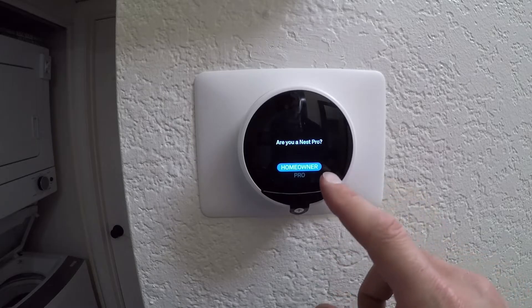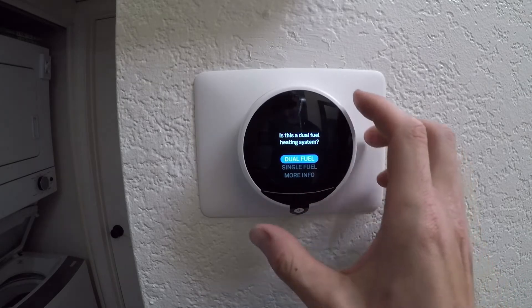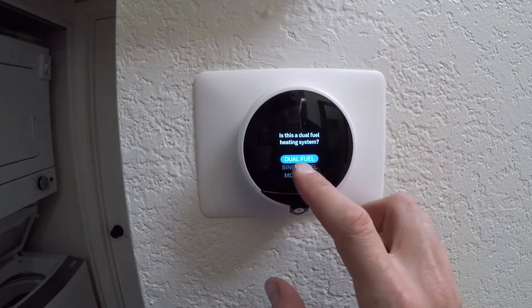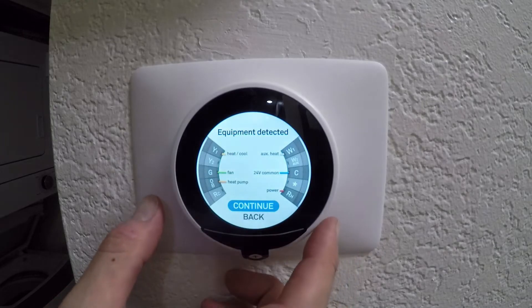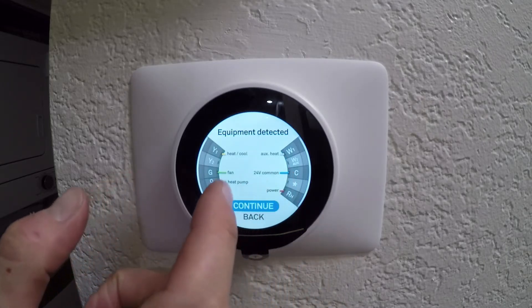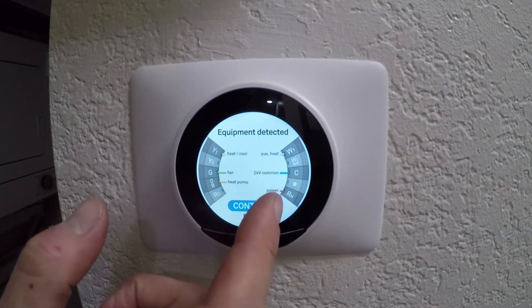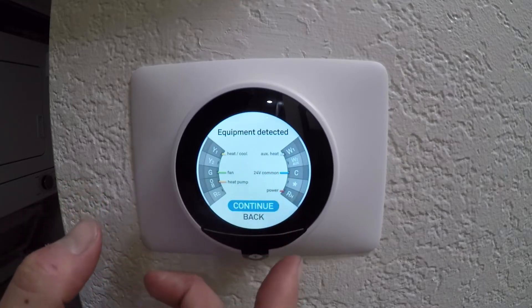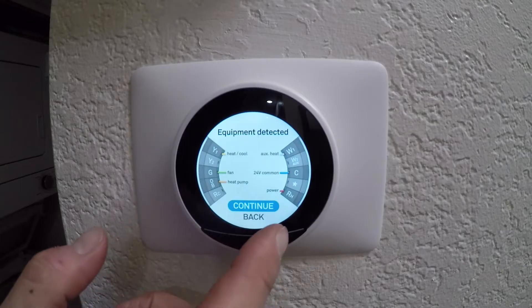Hit 'Set up this equipment.' Here we have everything hooked up — the fan, the heat pump, power at 24 volts, common, and heat and cool for the yellow wire. So everything looks good.